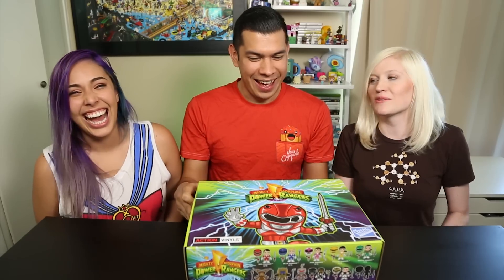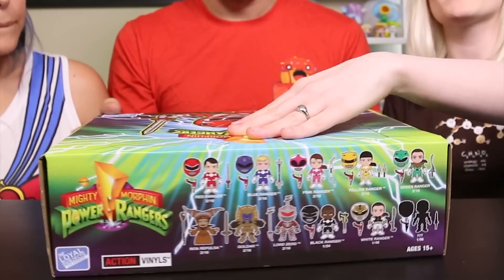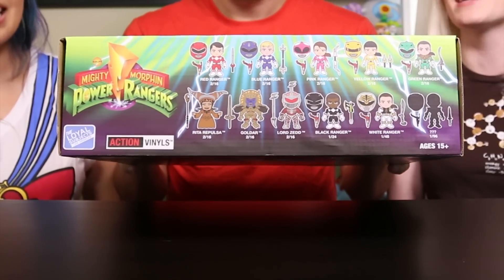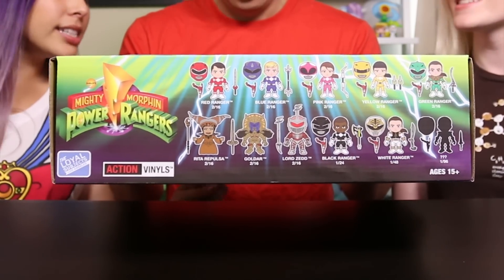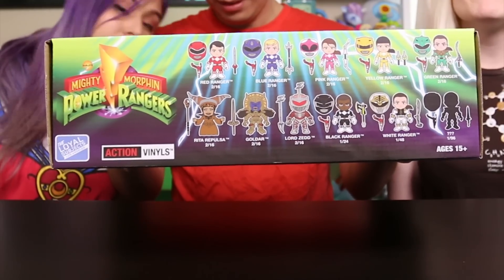We're weird - this is why we don't get together very often. But before you open it, look - this box is awesome because it shows you who's inside. It has the name so we don't get confused like other episodes. And there is a chase in here as well, one out of 96.